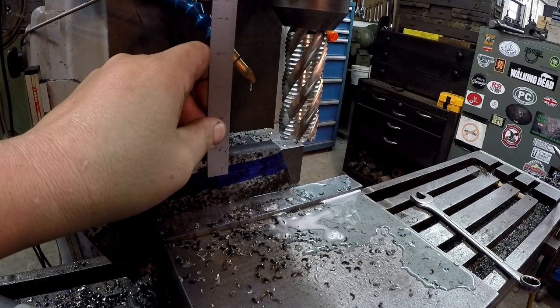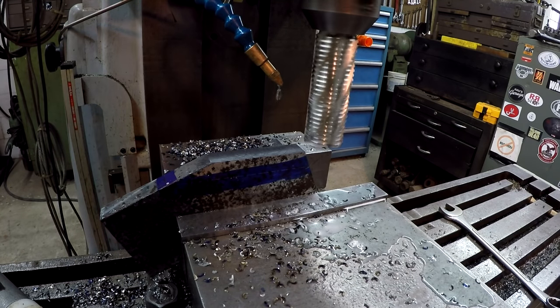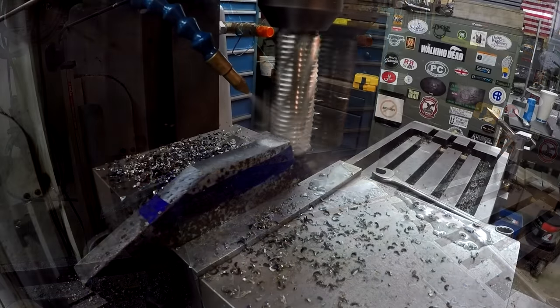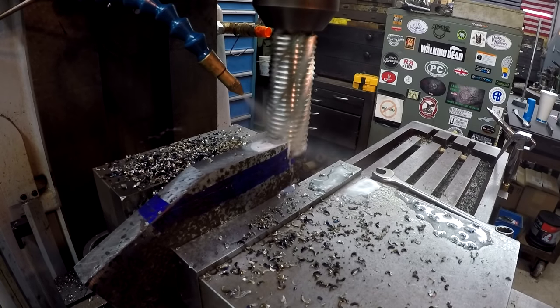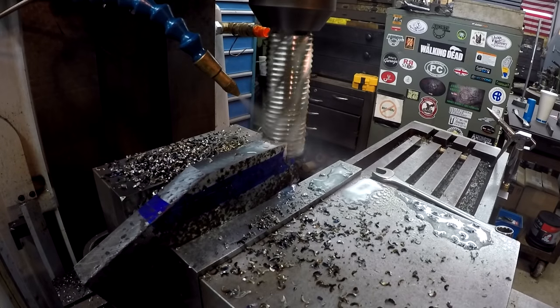Looks like we're right at five-eighths — that's what we need. Last cut — looks like I'm just on my line, hitting my mark.